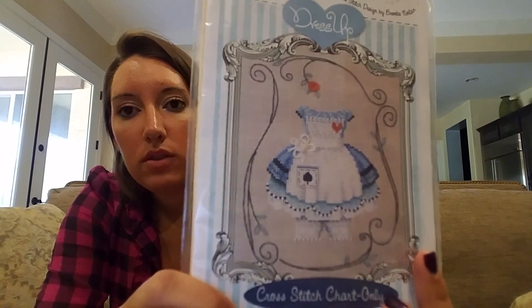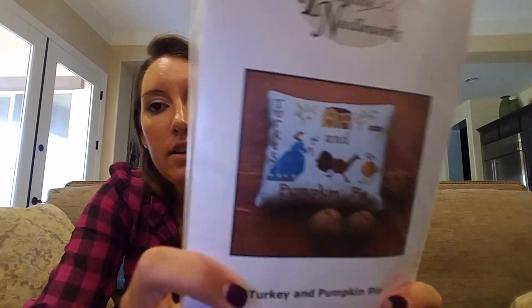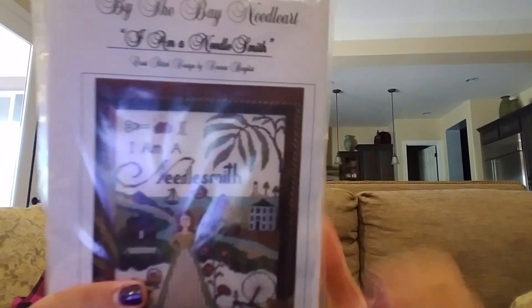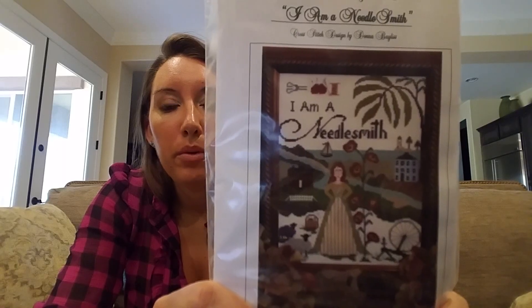Brooke's Books — this is the Alice Dress Up, and I have the fabric for that. Primitive Needle: Turkey and Pumpkin Pie — I had to get it because she's running after the turkey with an axe and the pumpkin has feet and is running too! By the Bay Needle Art: 'I Am a Needlesmith' — this was also a release this year, and I have the fabric for this as well.